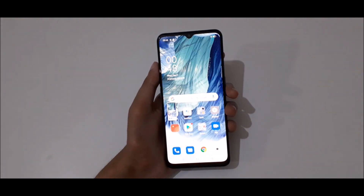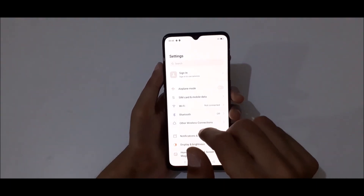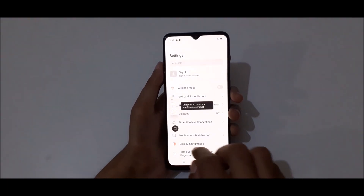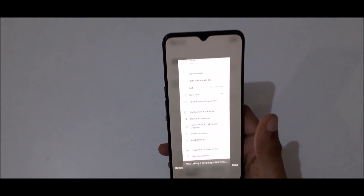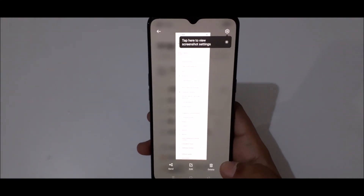To take a scrollable screenshot, first go to settings. Then slide down your three fingers like this, and you can see it is now taking a scrollable screenshot. When finished, tap on done.